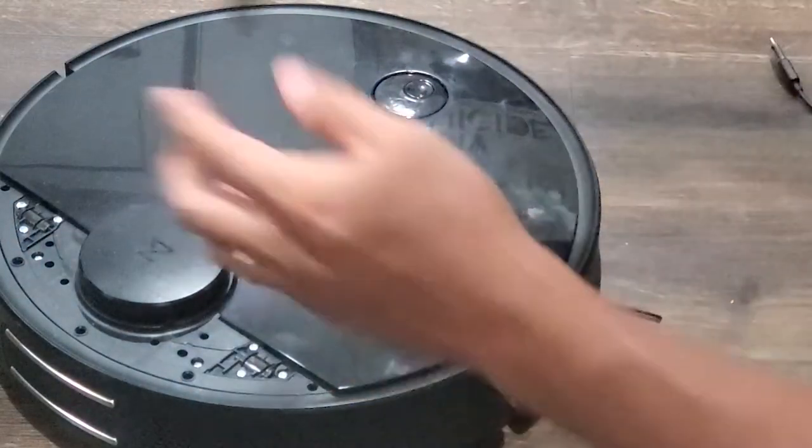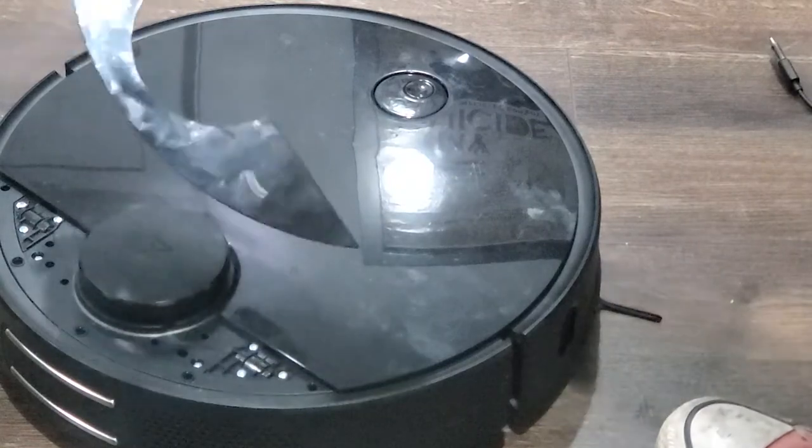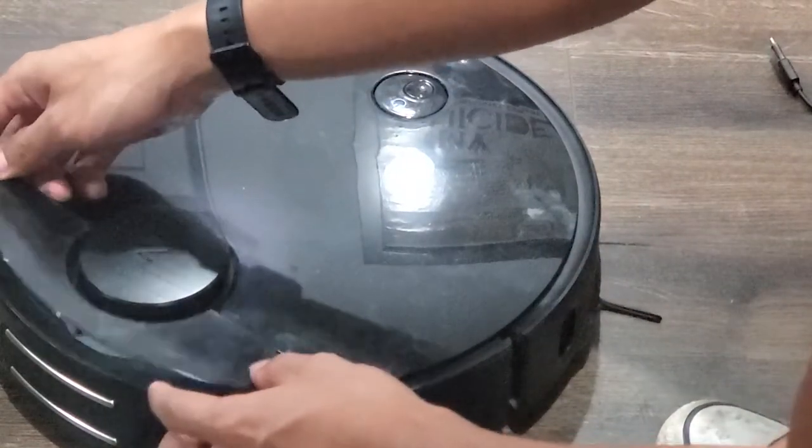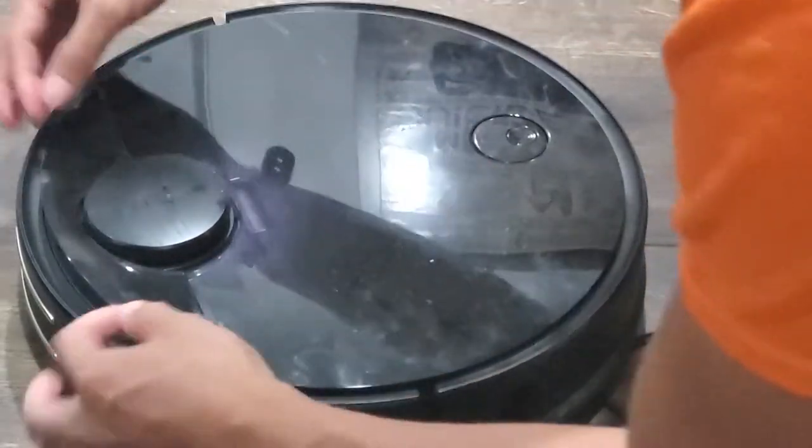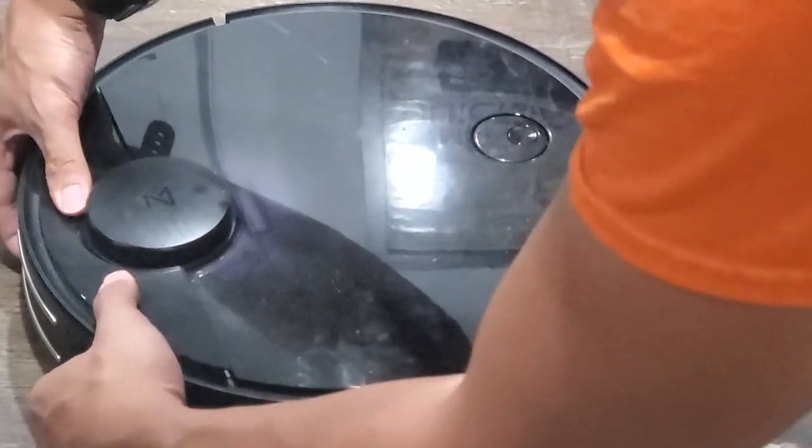Finally, replace the front cover. Take the flat part that comes up against the main cover and slide it under the main cover. Then, using a firm, even force, pop and snap the front cover back into place one peg at a time.